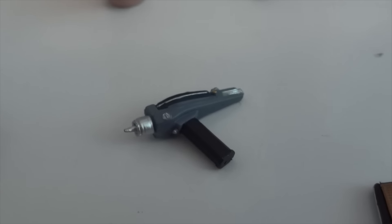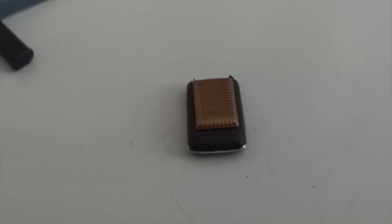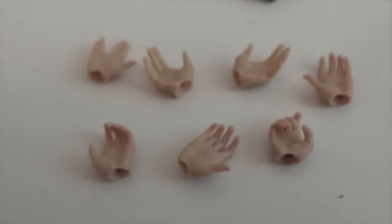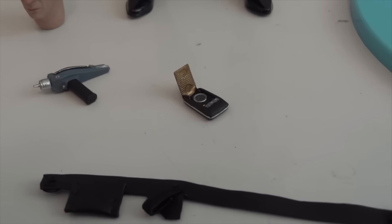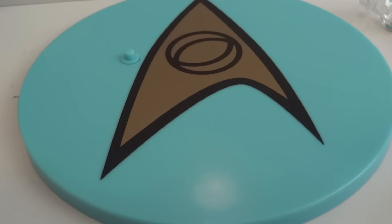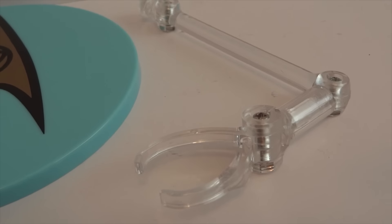And then we have his phaser — let's take a closer look at that. It's awesome looking, with a nice paint job. And then we have his communicator, and it also can be flipped open. And now we have a bunch of hands, and his belt for the phaser and communicator and stuff like that. And then we have a base, which is really nice looking — it's baby blue with the logo, and a translucent rod to clip him onto the base.